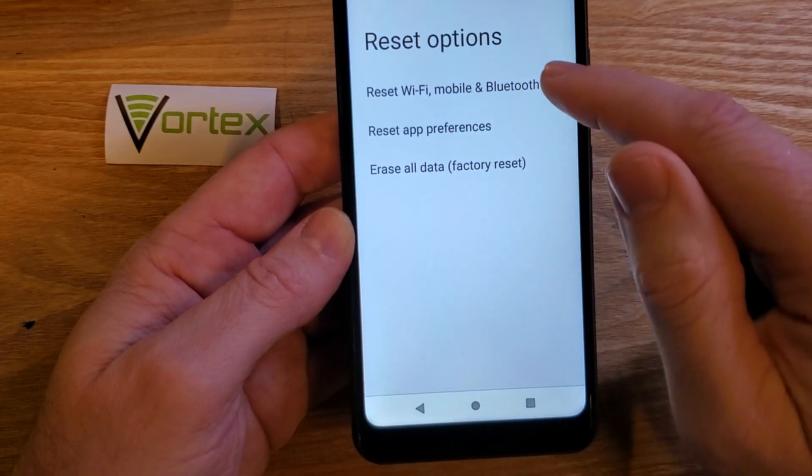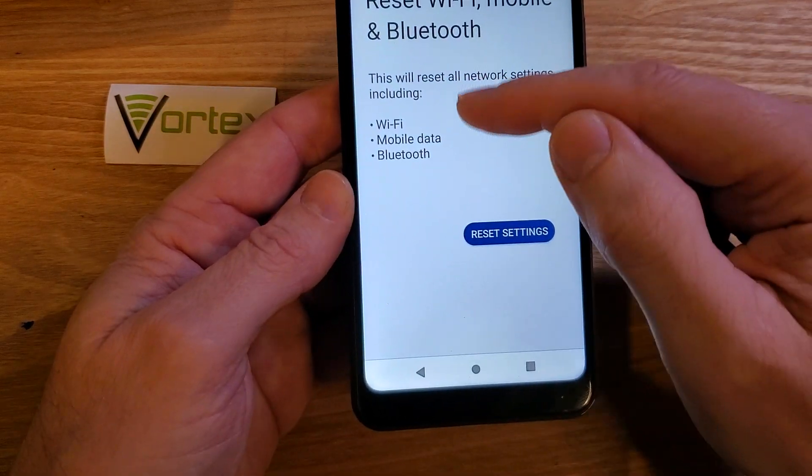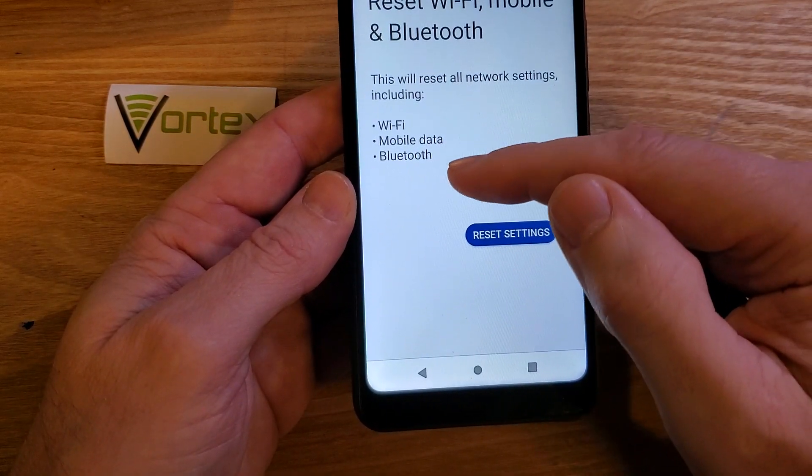We want this option: Reset Wi-Fi, Mobile and Bluetooth. Touch it once. It's going to reset those three things — Wi-Fi, Mobile, and Bluetooth.